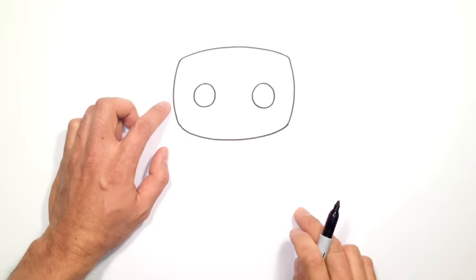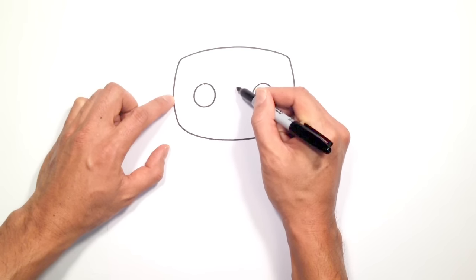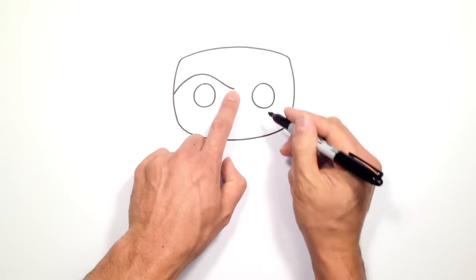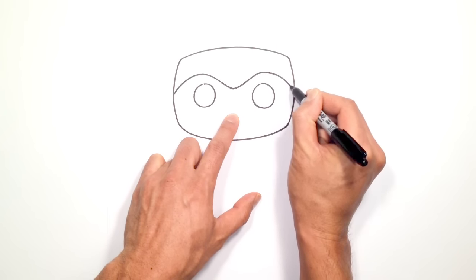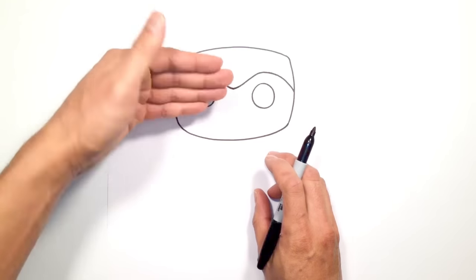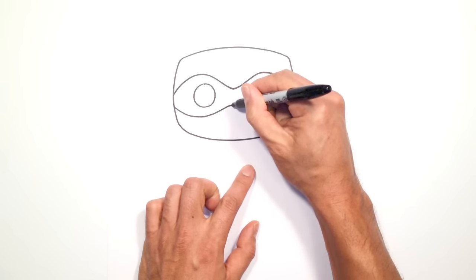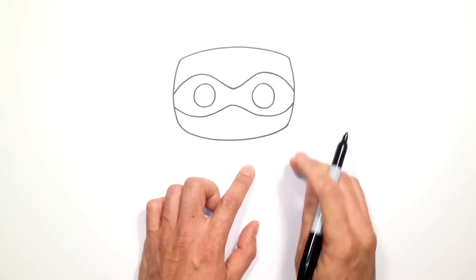Now we're going to draw the top edge of the mask. Starting on the left side, we'll curve over this eye and come down to the center — curving above the eye, coming down towards the middle, and then flattening out. From here we're going to do the same thing: curve up towards the right and then curve down into the side of the head. Now let's draw the bottom of the mask — basically we just flip that over. Starting on the left, curve underneath the eye and up to the middle, then go down underneath the right eye and back up on the right side of the face.